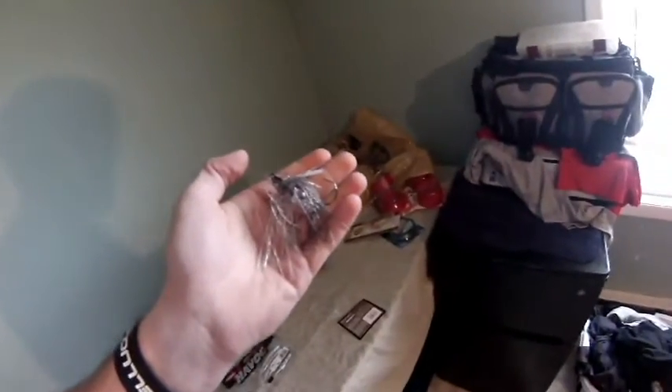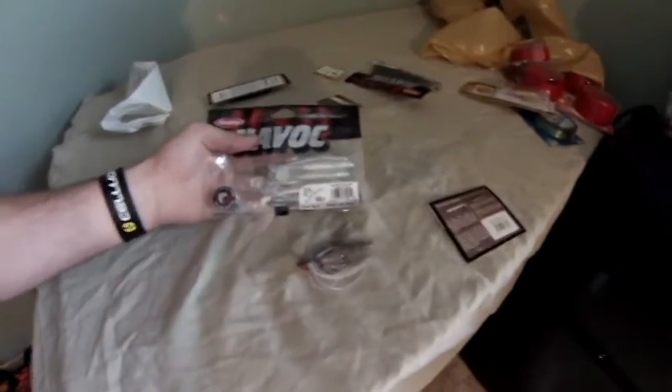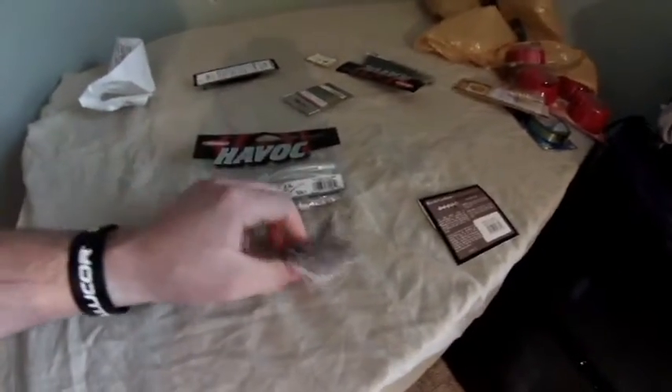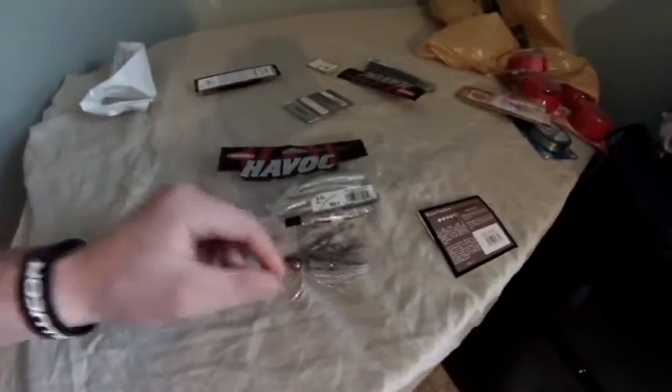It's got the rattles. I'm going to match that up with some Havoc Grass Pig Junior, a 3.5 inch Bobby Lane design. I'm going to put that on the end of it and use it as a swim jig. I've never used that before, so I can't wait to try it out.